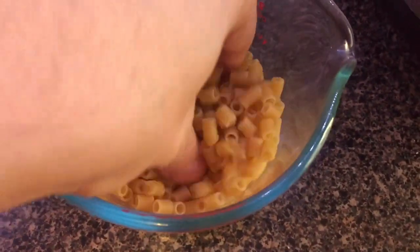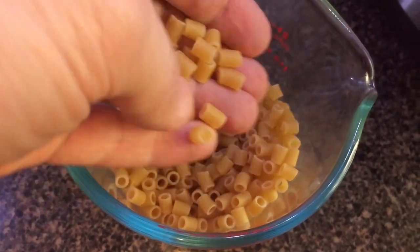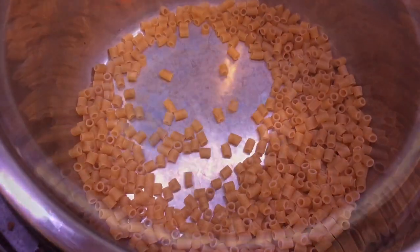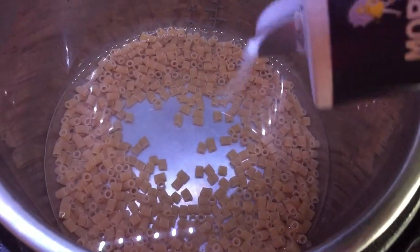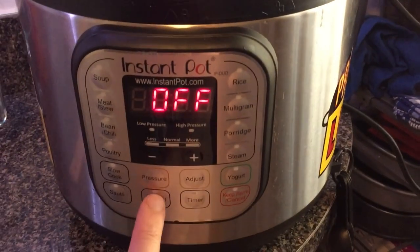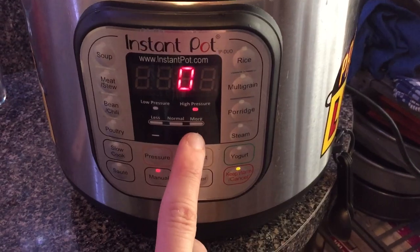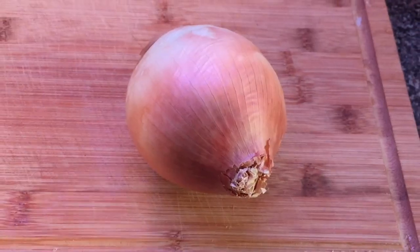Let's go right to the Instant Pot — I'll show you how easy it is to make pasta fagioli. We're going to start by cooking our pasta. I'm using ditalini, which is basically like a mini ziti cut in half. It's very common for pasta fagioli soup. Add that to the pot, cover with enough water and a little salt, give everything a stir, put the lid on, make sure it's in sealing position, and hit Manual or Pressure Cook. We're going to go for four minutes.